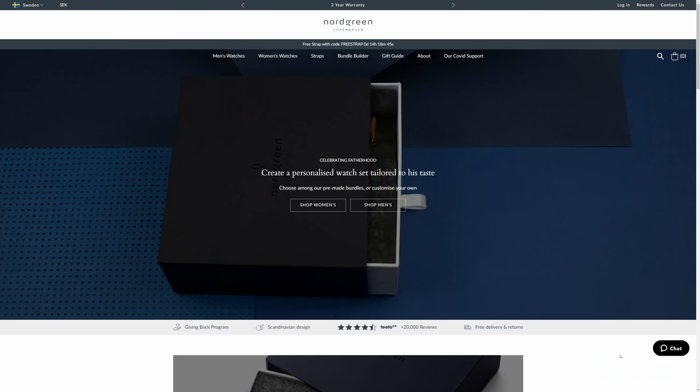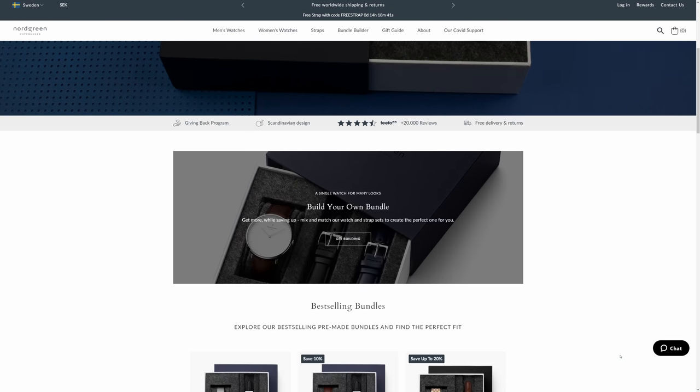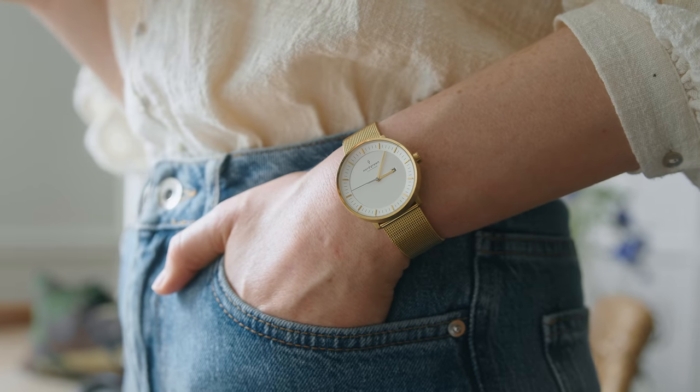At the moment Nordgren are running a Father's Day campaign because I know they celebrated earlier this month in Denmark. And actually today I know that you're celebrating in the UK and the US and maybe other places around the world as well. So happy Father's Day to any dads watching. If you haven't got the dad you'd like to celebrate a gift already I'd happily recommend a Nordgren piece. And personally I really like my Philosopher and I usually wear it with a gold mesh strap.